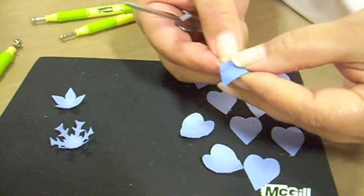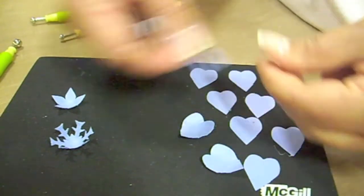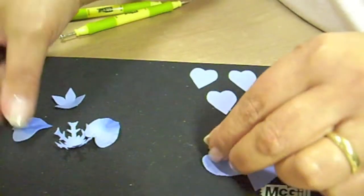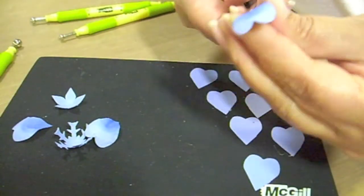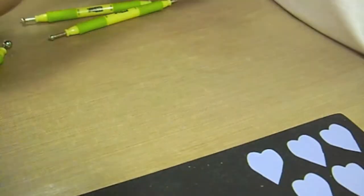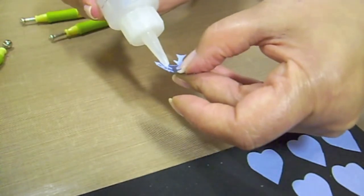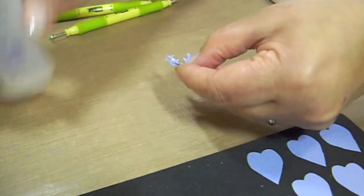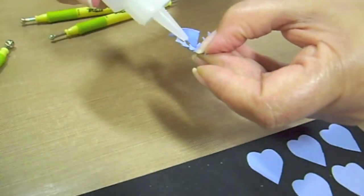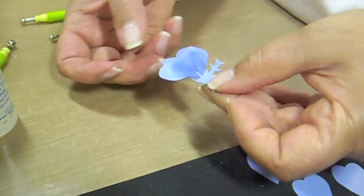Once you have softened all the petals, we'll then pinch them here at the base — this is what we're going to attach to our alpine snowflake. You're going to pinch it and it's going to slightly roll back. You'll do that for all 11 petals. Then with our Clear Quick Drying Glue, we'll apply just a little bit to each of the arms on the snowflake.